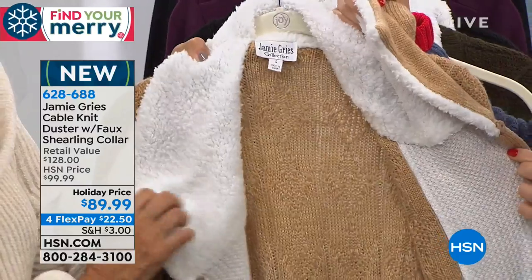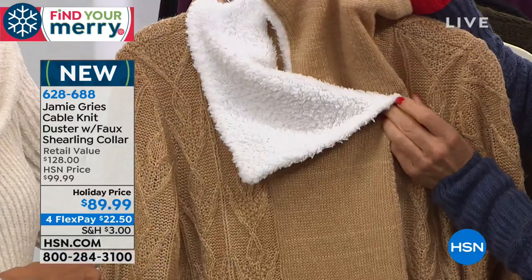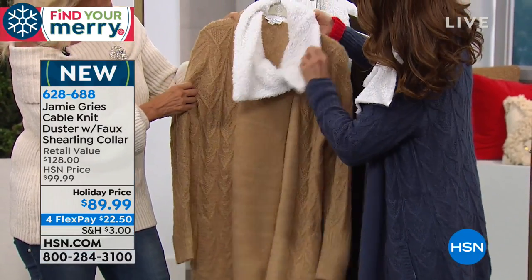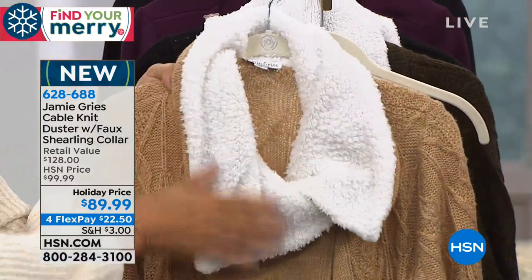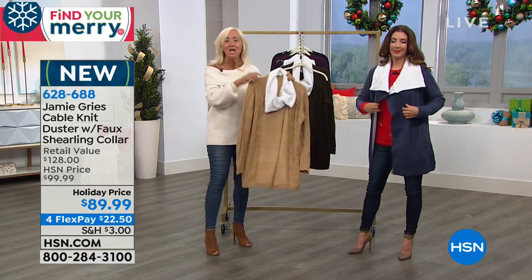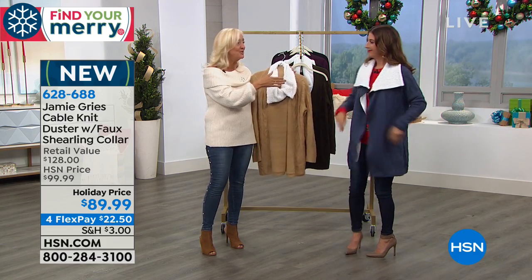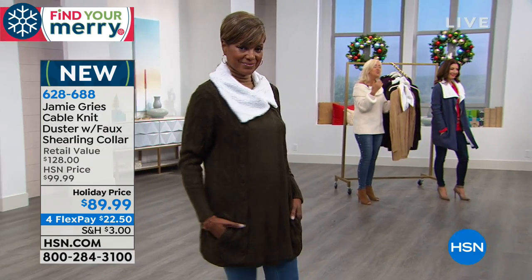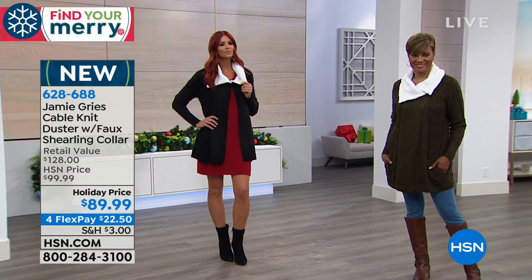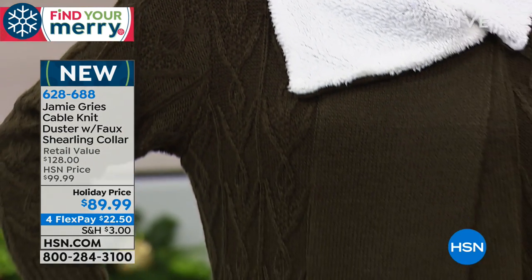You can have fun with the collar — I love that it folds and you can shape it. You want all this delicious yarn up against your skin. This piece I would hang in the front hall closet; you'll be reaching for it as your go-to. This is the piece that everyone stops you about. There's just so much incredible value. They're all handcrafted, and with all the cables, it's traditional, it's classic.